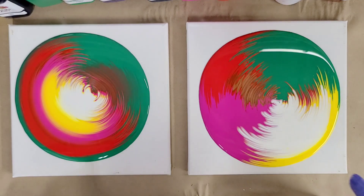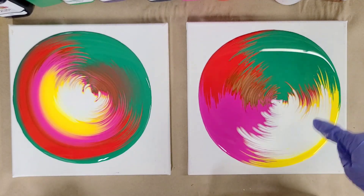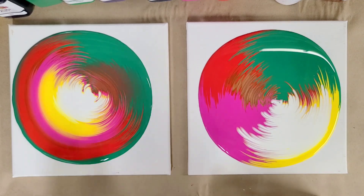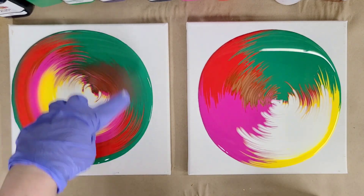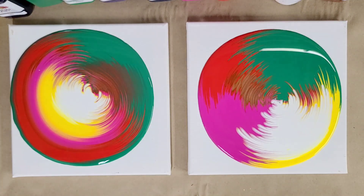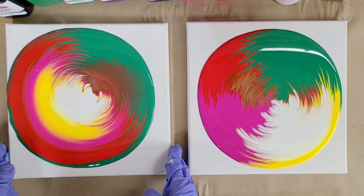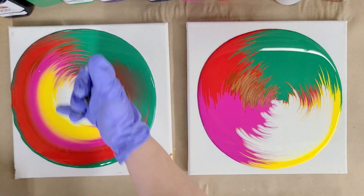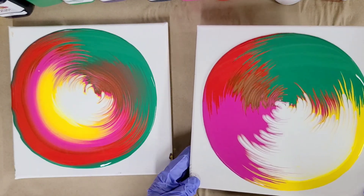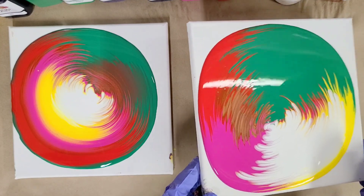Now you can layer the colors within the split cup compartments - in two compartments I kind of layered them a little bit, or you can just put one color in each. Totally up to you, but either way you're still not going to get the same results as using just the one cup. So I'm going to go ahead and pour this one - same thing, straight pour. The main difference here is that with the split cup you can literally see each quadrant of color - they stay very separate - whereas with the regular cup the colors blend together a lot more.